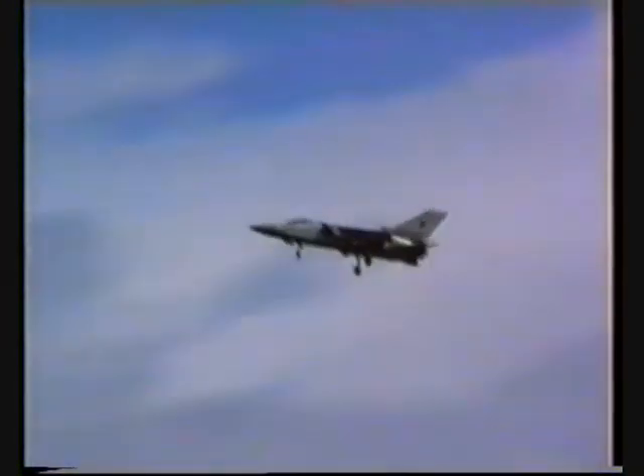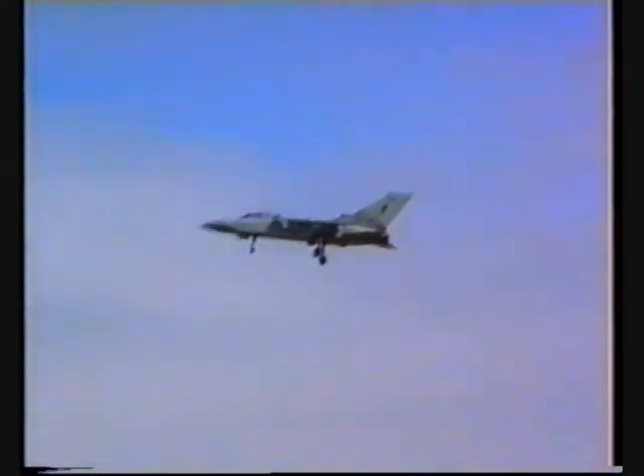Now you can see the wings swept back. The wings swept back and the gear down.